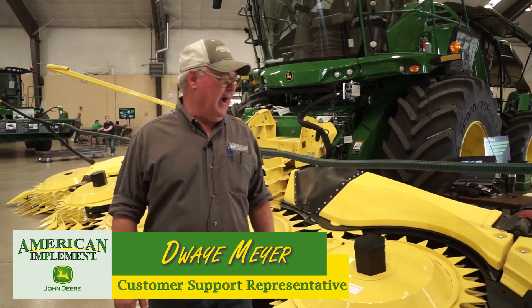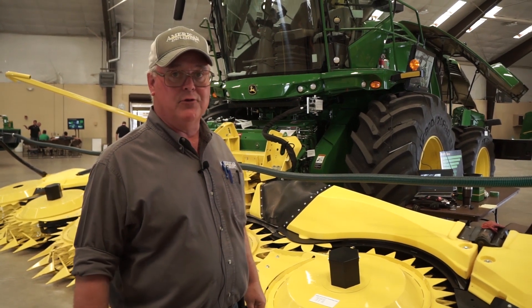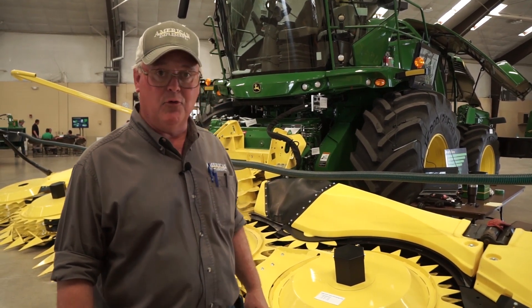Good afternoon, I'm Duane. We are going to talk about our 9000 series forage harvester with the 772 corn head.